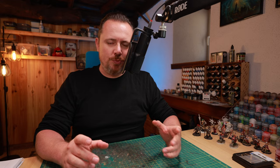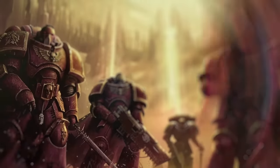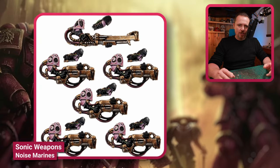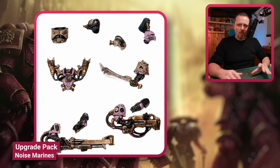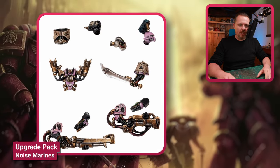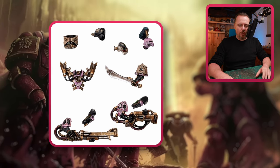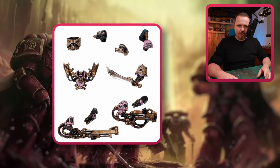To start off, we have two upgrade sprues with Noise Marine guns. There's the standard one and then a heavier gun. Both of them are pretty cool, come with good shoulder pads, and fit well on regular Legionnaires as well as the older models. It's a really cool kit — you can make your own Noise Marines with these.